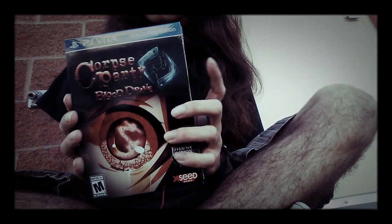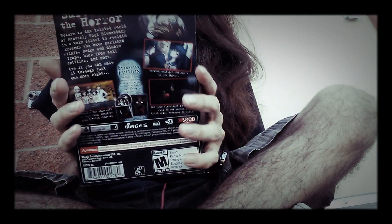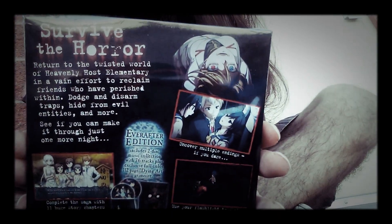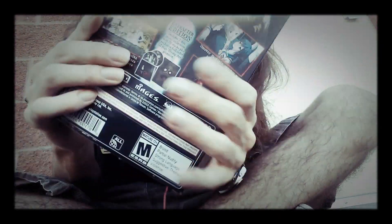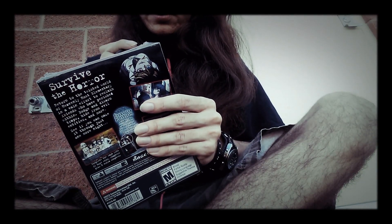Hey, it's Psychonaut and I'm directly outside my local GameStop taking a rest because I'm lame. I have just picked up Corpse Party: Blood Drive and I figured since I'm lame I would do an unboxing video. Got my knife here, we'll just get this fella open.